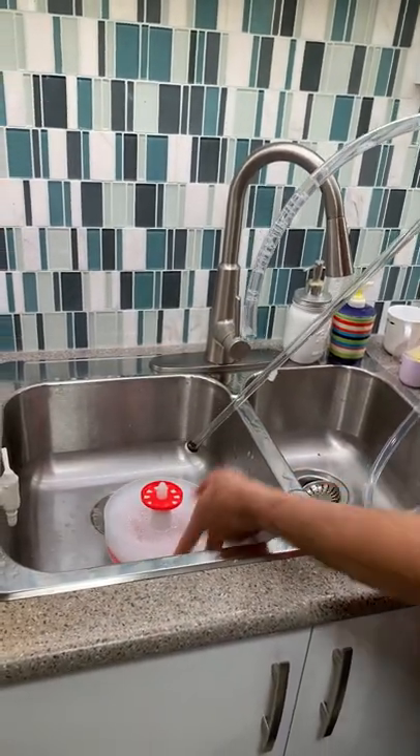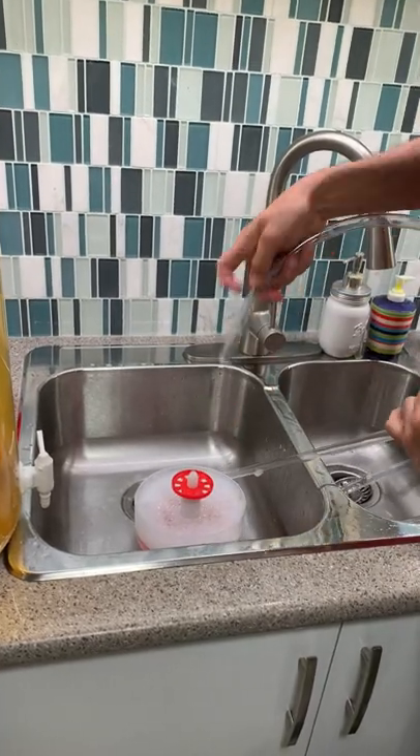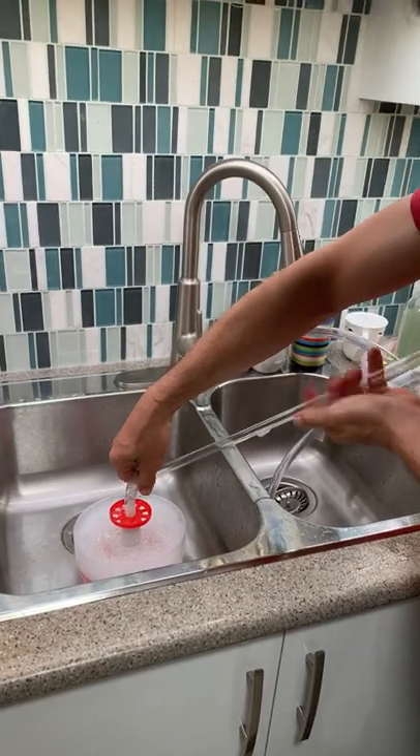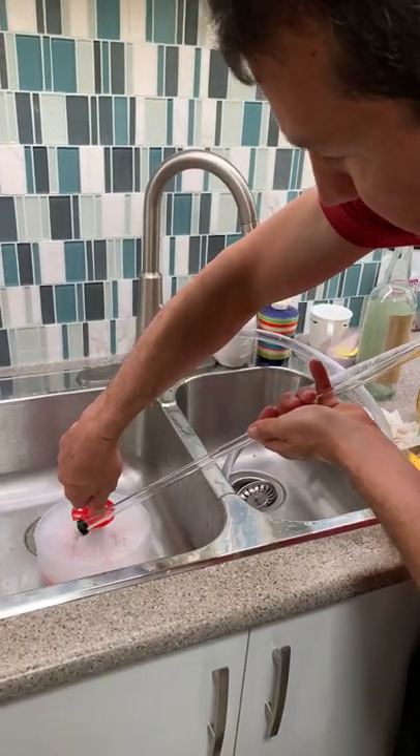So let's start. You need to put the hoses in here and you'll see how the Monster Cleaner will start filling up the whole hose as we go through and pump it.